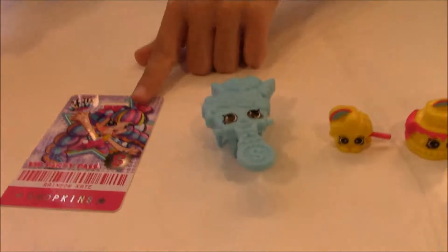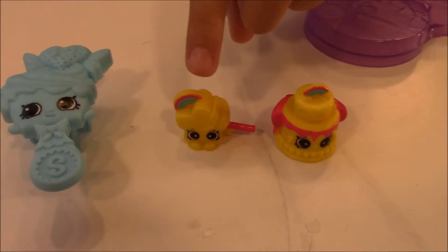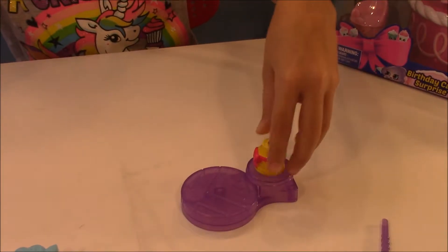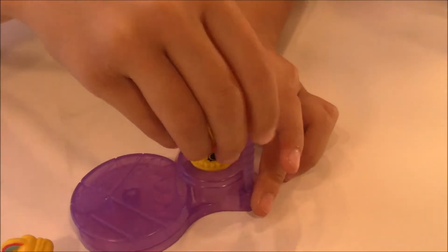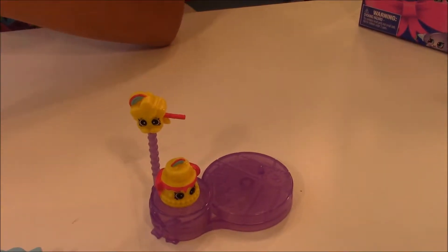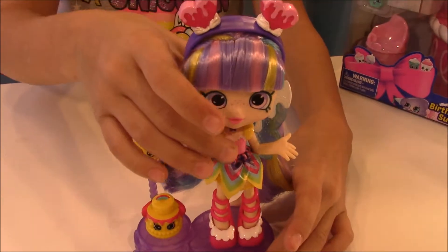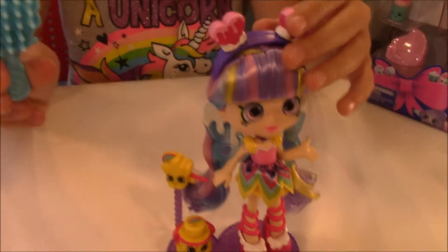And here is her VIP card. And then here are her Shopkins - Rainbow Wishes and Wanda Wand. So you just stick them right on here. And then this stick right here is where you stick the bottom on. Like this. And then you have this hole right here for that. Stick it on there. And then here is the hole on the shoes, then you can put her right on there. And then she can dance. And then you can also comb her hair.